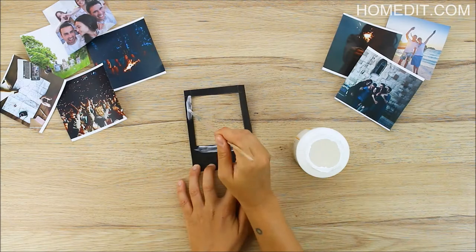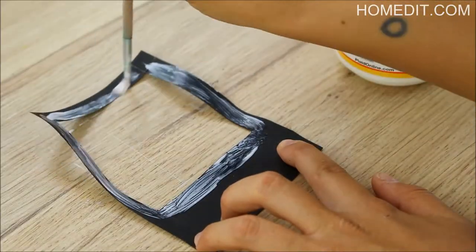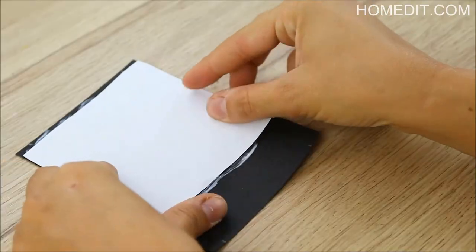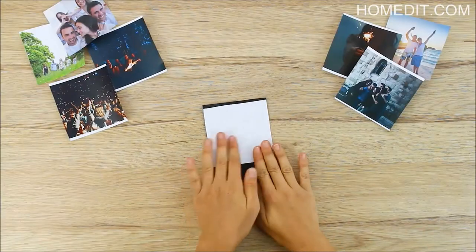Paint some glue onto the back edges of your frame and attach your photo. Repeat with the rest of your pictures.